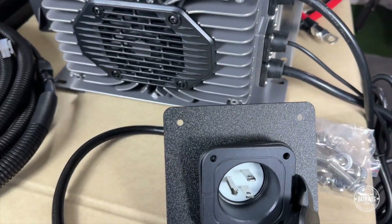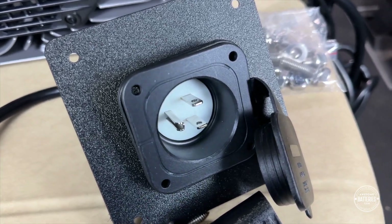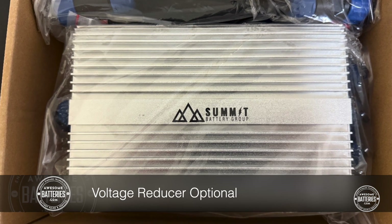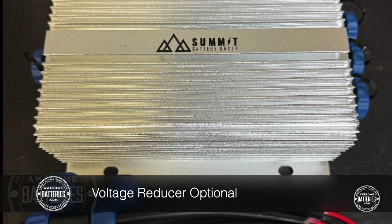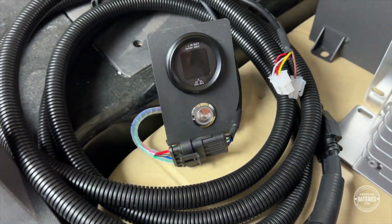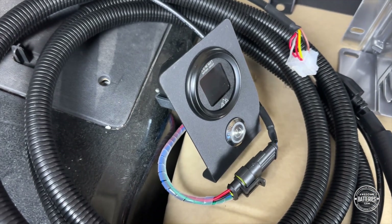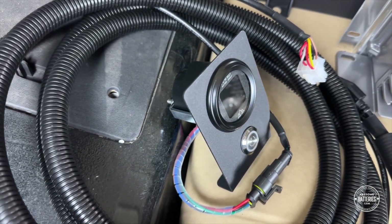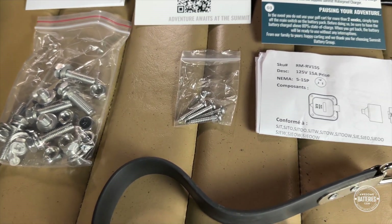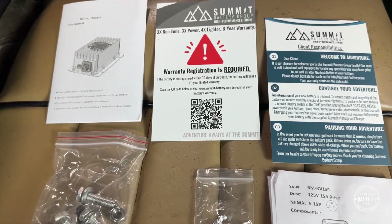To activate the onboard charger, Summit includes the AC port replacement and cover plate. This is the 48 to 12-volt reducer for your lights and accessories. The 12-volt reducer is an add-on component. Here is the dash-mounted battery meter, remote on-off button with wiring harness, and a powder-coated steel mounting bracket. Your Summit battery group installation kit will include mounting hardware and information on the battery, installation components, and warranty.